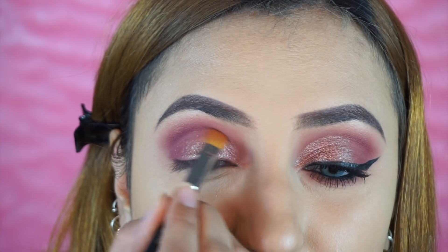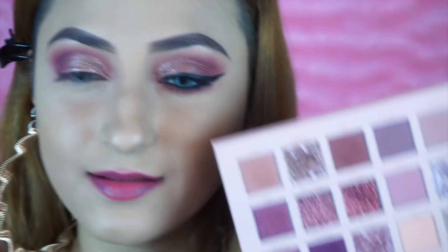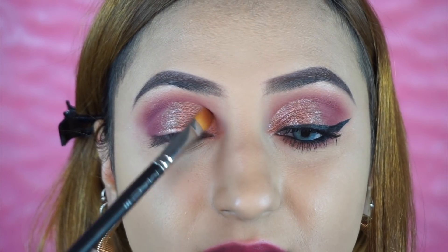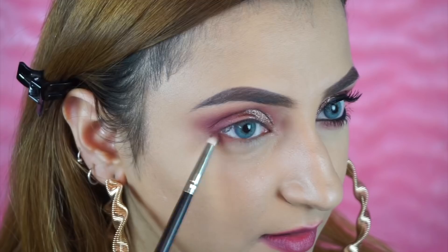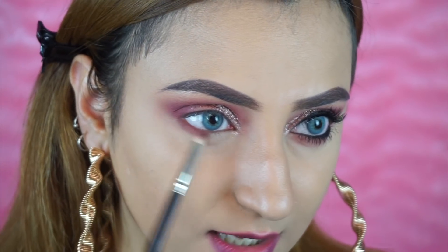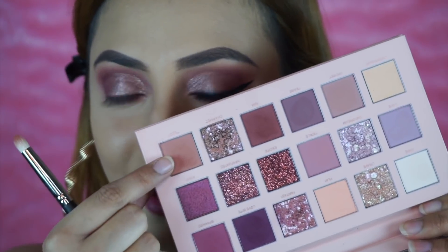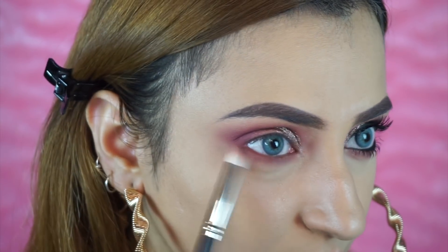I'm going to do like a half cut crease. Now just to intensify the cut crease, I'm taking this shade called Crave and lining this area right here, so the cut crease really pops without putting any concealer on. For my lower lash line, I'm going to take the shade Raw and put that really close to the lash line, then smudge that out with Teddy again. After that, I'm just going to do my eyeliner and come back.